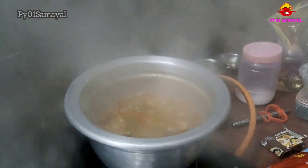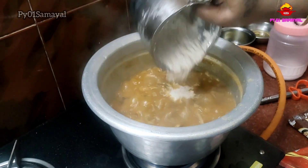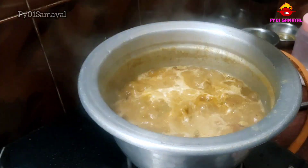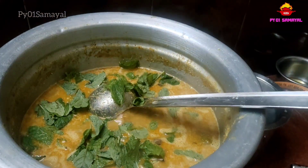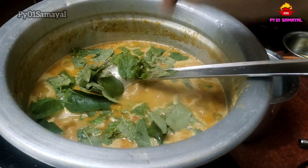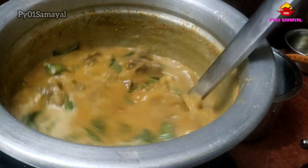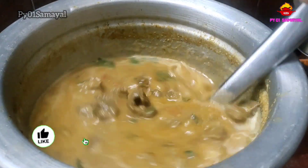Now, we have a nice slice. Let's add a paste in the pan. We are ready to make the mutton gravy.